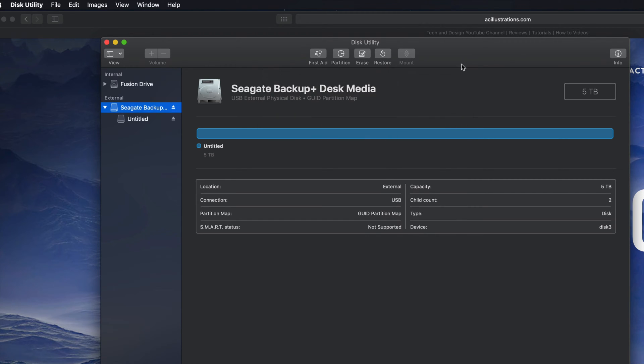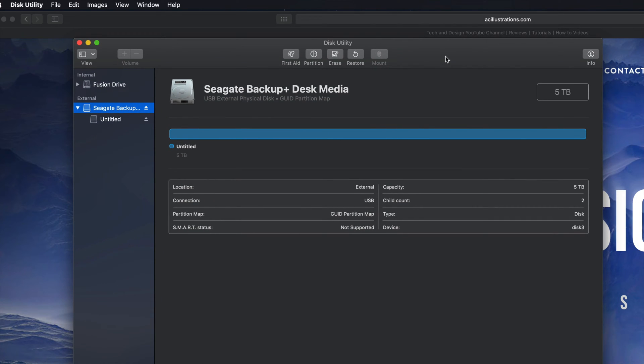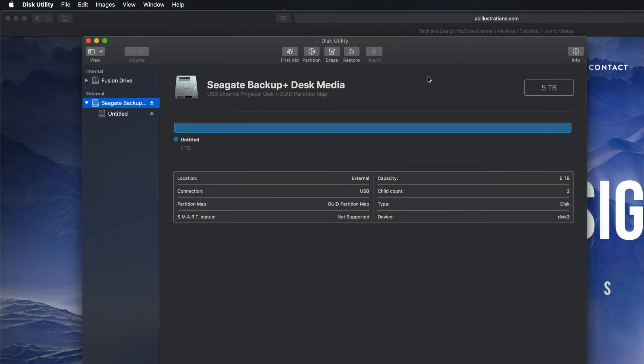If that's all you guys are looking for, then that's it — you're done. You can just go drag and drop stuff into your external hard drive and you're set. However, most of you want this to be a backup of your Mac, so we have to take this one step further.